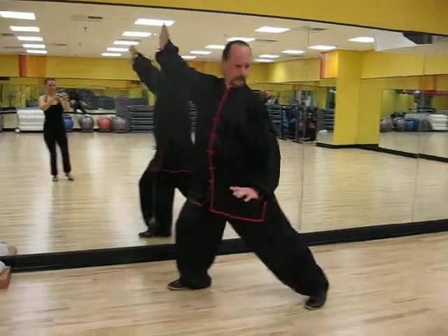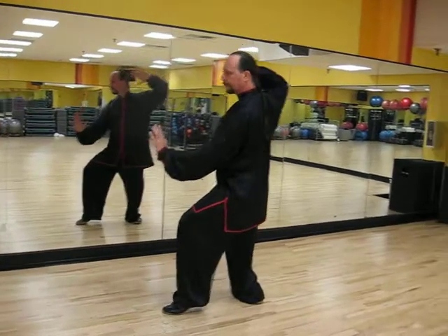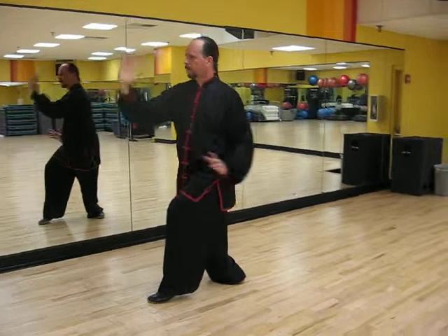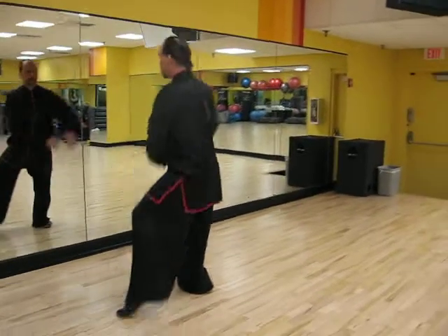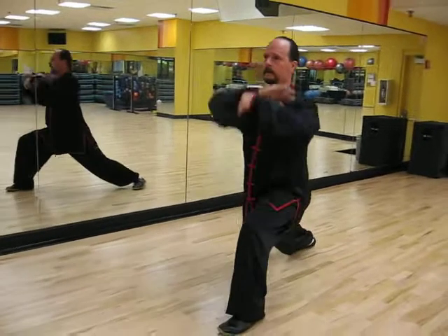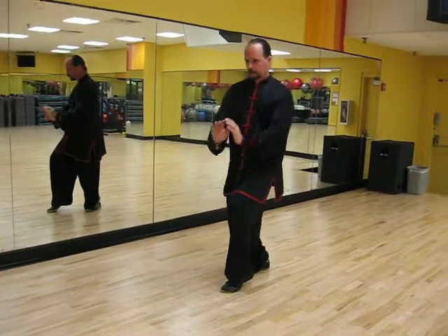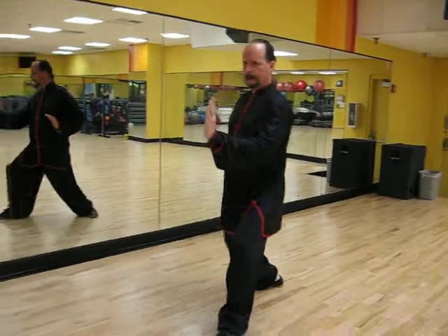And on the right, and step back, left, slide, step back, open. Back and cross, left arm over, left, slide out, circle, sink, sink, push, twist, step.